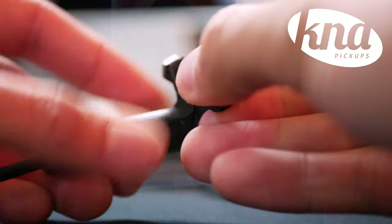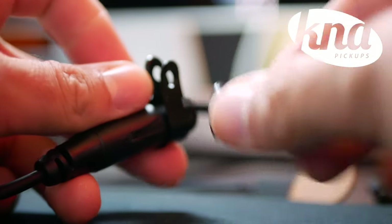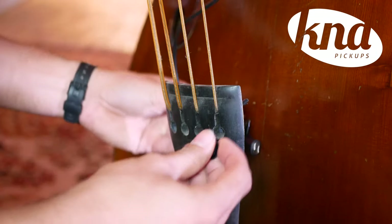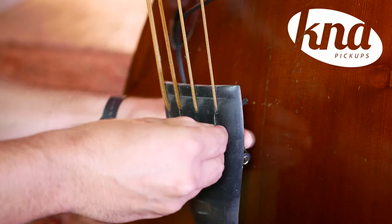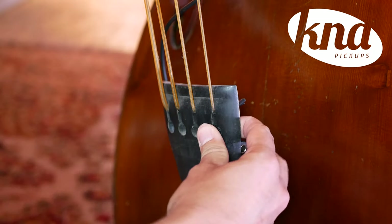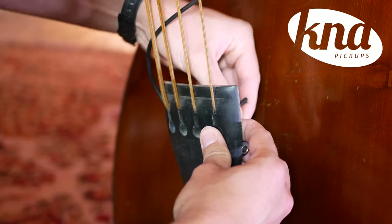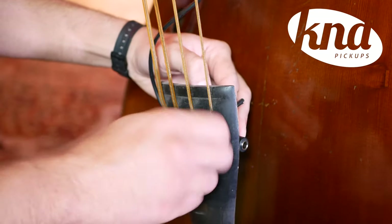To attach the jack clip to the tailpiece, unscrew the nut and washer to completely open the retaining bracket with the clamp. We recommend installing the jack housing on the right side of the tailpiece. Position the retaining bracket beneath the tailpiece near the G-string slot. Fit the screw through the slot with a washer and tighten the washer screw, holding the nut with the fingers of your other hand. You can use a screwdriver to tighten additionally if needed. Don't over-tighten to avoid damaging the screw thread or tailpiece.